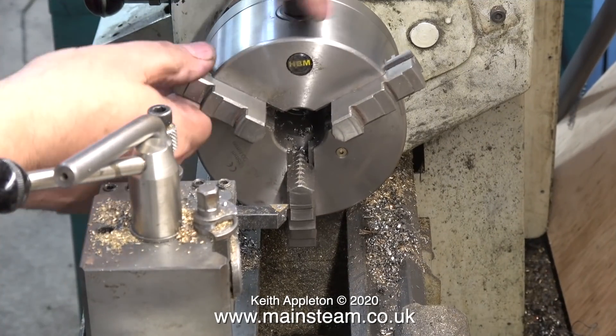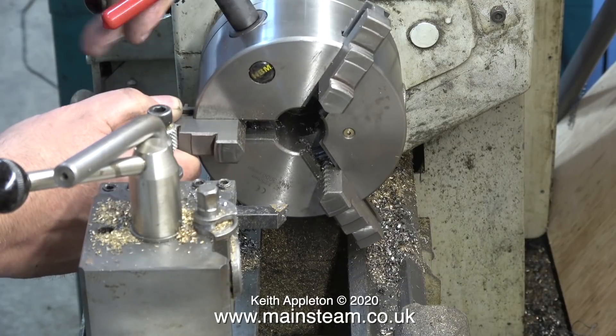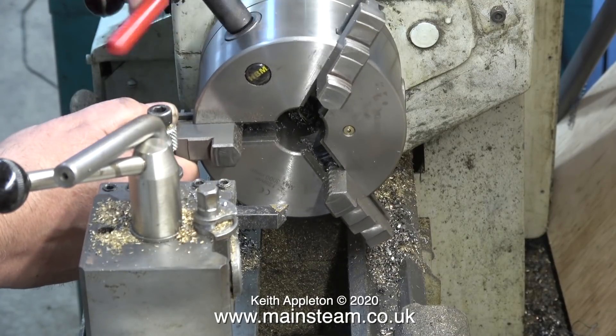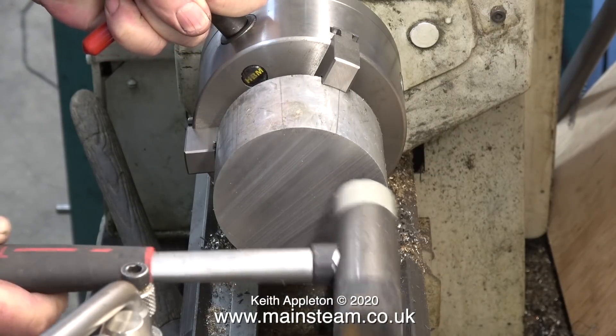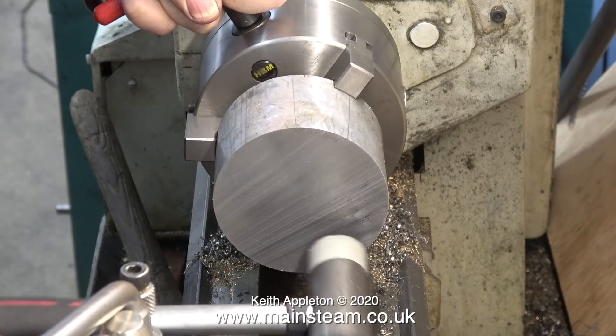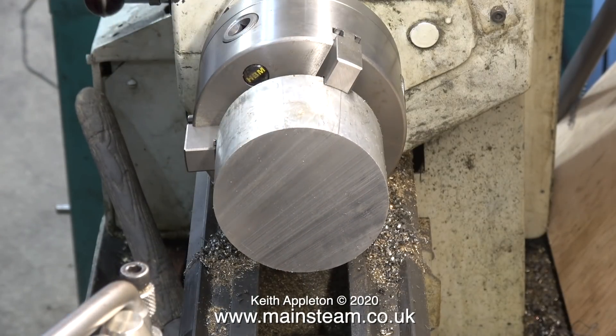The first thing I had to do was remove the chuck jaws, because these are no good for holding large diameter pieces of metal. After removing them I cleaned up the front of the chuck, fitted the external jaws and mounted a piece of aluminium in the chuck. I'm tapping it with the soft hammer just to align it so it runs concentrically.